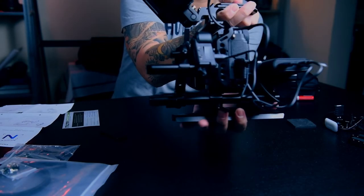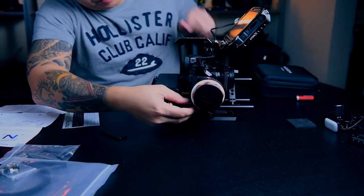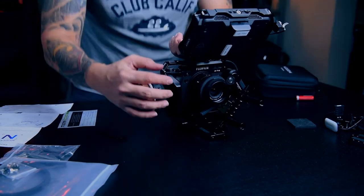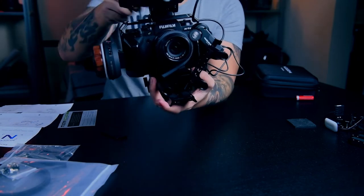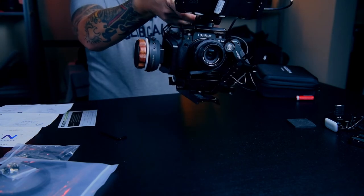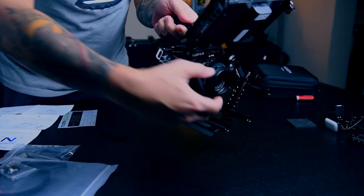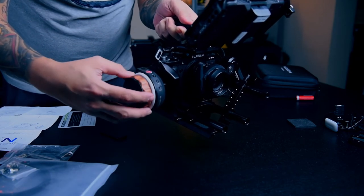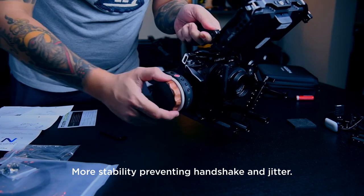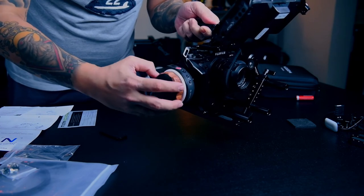So now my motor is powered up. I can easily focus on my subject without even touching the lens, so it will add more stability on my shots and it's much easier.